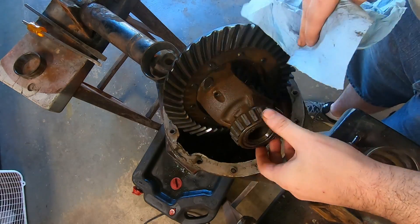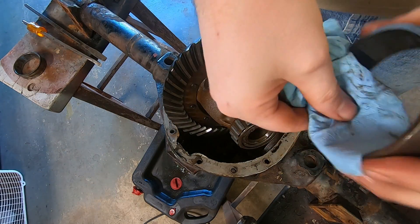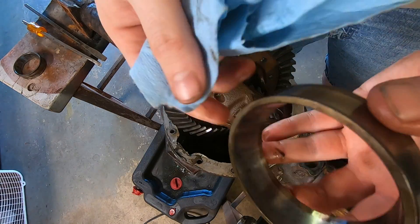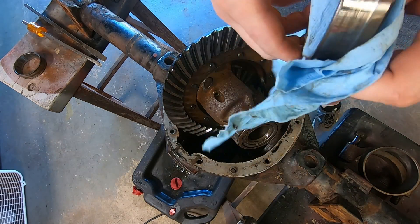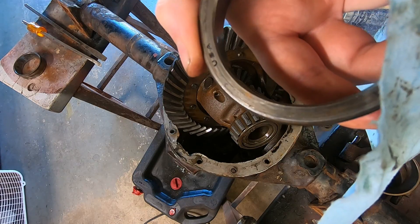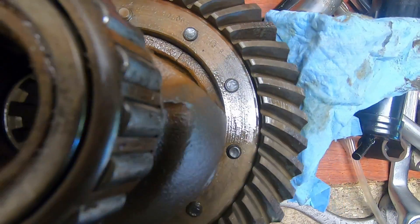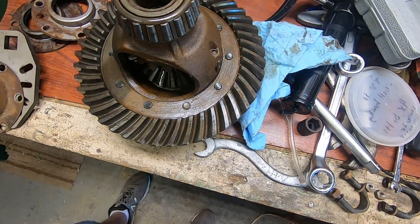The bearing rollers are pretty bad too — brinelled. I mean, I didn't expect anything pristine to come out of this, but yeah. Bauer 25523s. This one was late enough to be a Spicer — 175-06-438. I'll look at that under better light here in a moment.